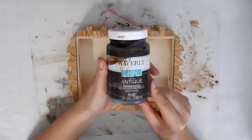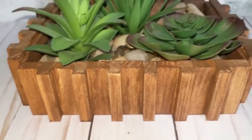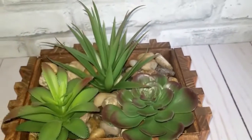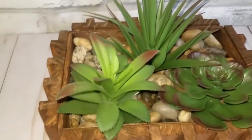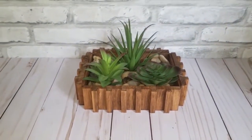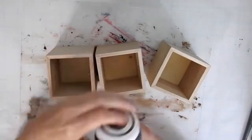Once I'm finished I stained it with the Waverly antique wax and then I filled it with some rocks and succulents from Dollar Tree, and I think it turned out really cute — let me know what you guys think in the comments. I have three of these wooden holders from Dollar Tree and I stained them with the Waverly antique wax.